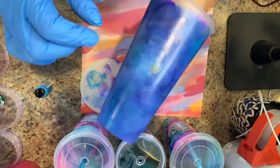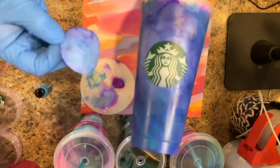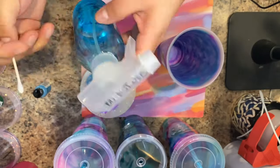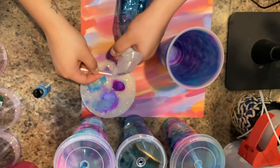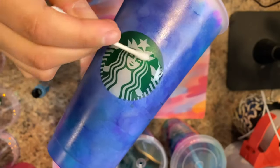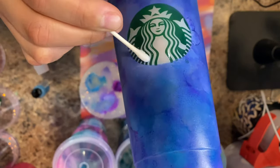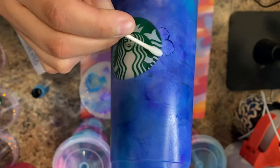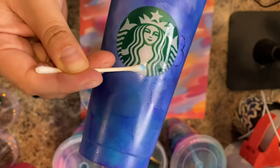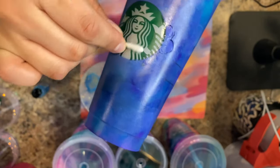Now that we're happy with our cup, we'll go in and remove the sticker we put over the logo. If you find that you got alcohol ink on the logo, it's an easy fix — just take some alcohol with a q-tip or paper towel and wipe it off. When you're done, make sure to dry the area so any excess alcohol doesn't drip down onto your cup.